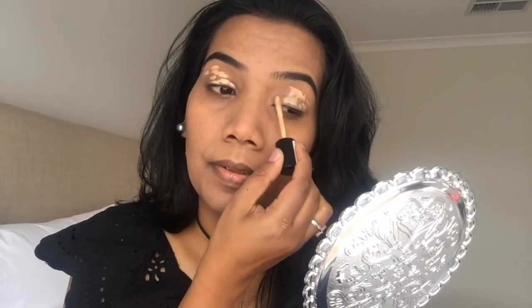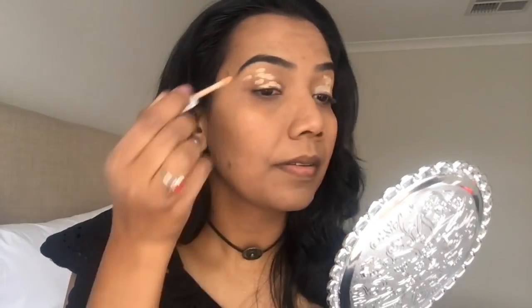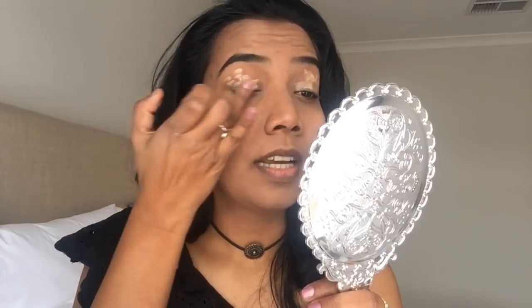First, what I am going to use is an eyeshadow base. This is the Essence I Love Stage eyeshadow base. I am using it because naturally my eyelids are pigmented. I will apply it on my eyelid and just blend it with my ring finger.